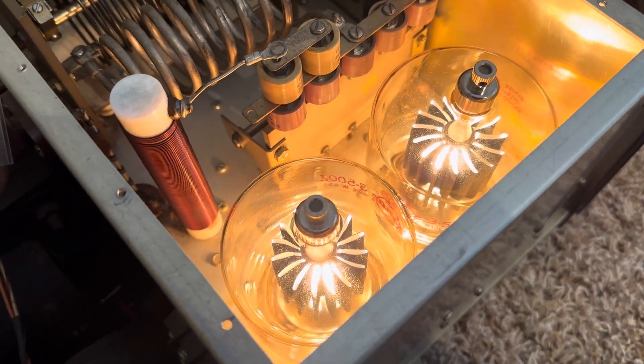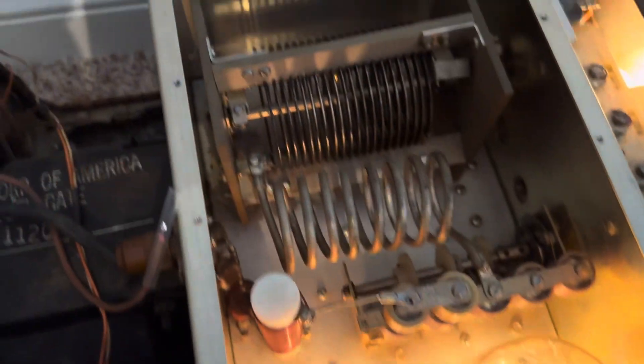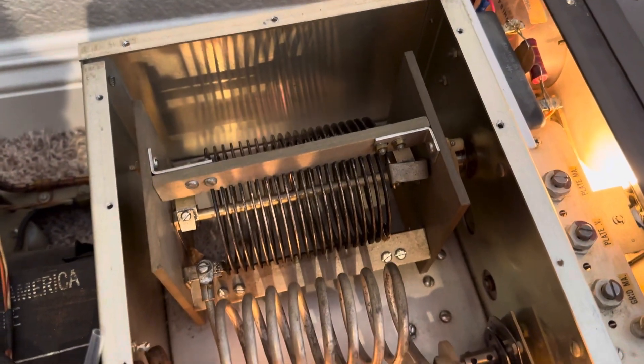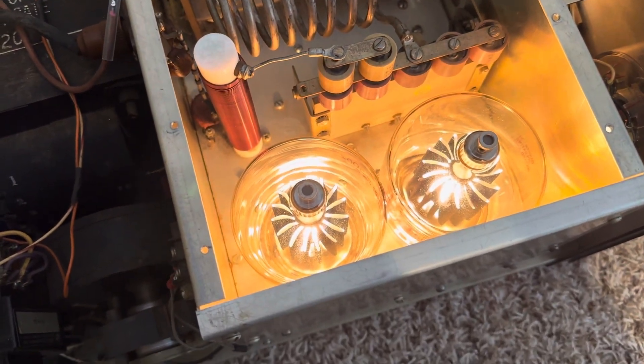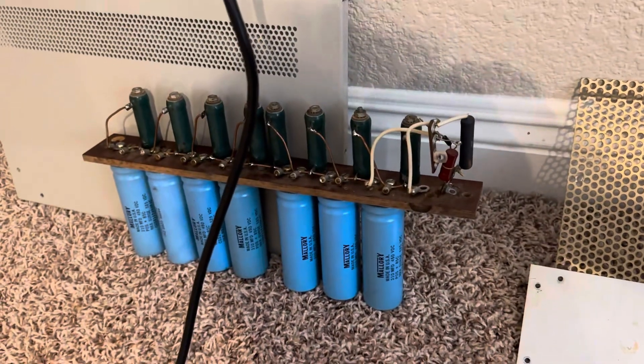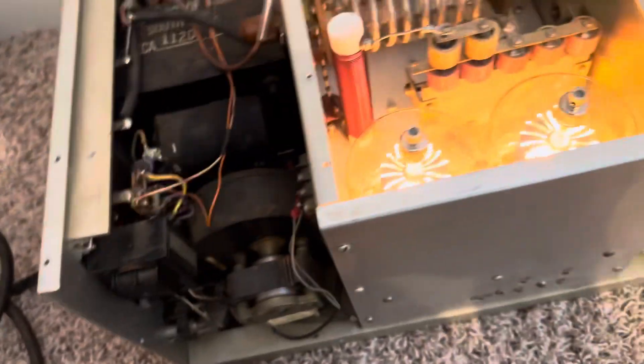I wonder if this thing has a fan on it. Anyway, that's my little report. Making slow progress here. I'm still waiting for parts — some resistors — and then I'll put the power supply board back in for the rippling in the filter. See if this thing will go.